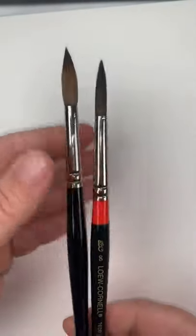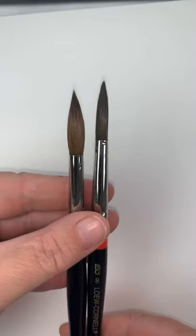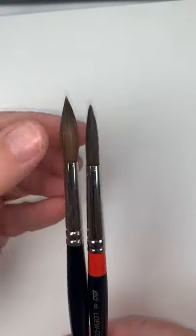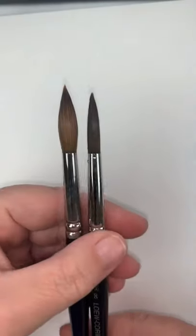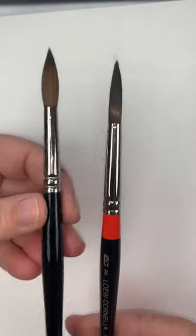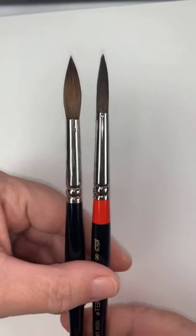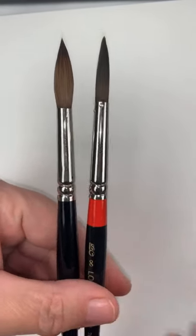So there's already a great price difference. And if you look at the tufts, even though they're the same size brush, this one has a bigger belly — it's fatter — and it has a finer point. So you can see that there is definitely a quality difference. Now let's see how the performance goes.